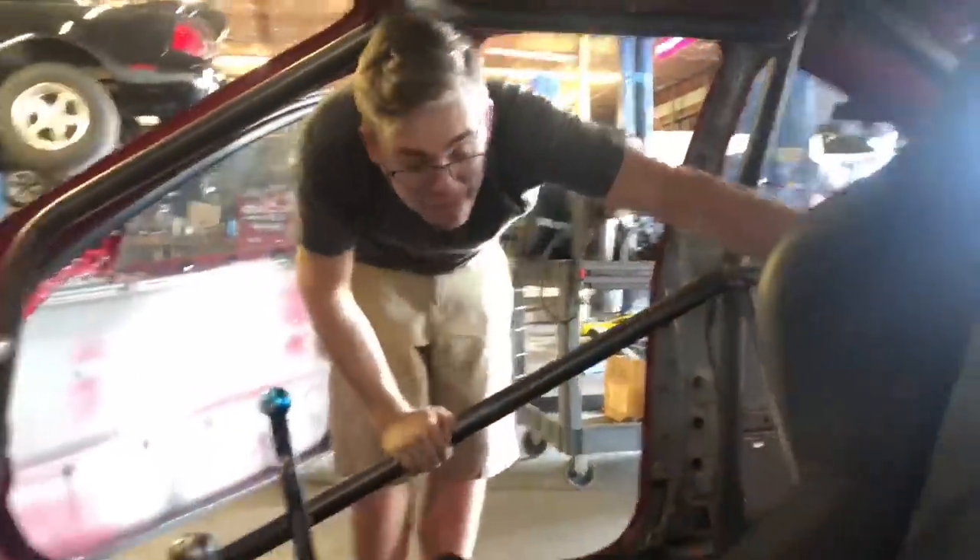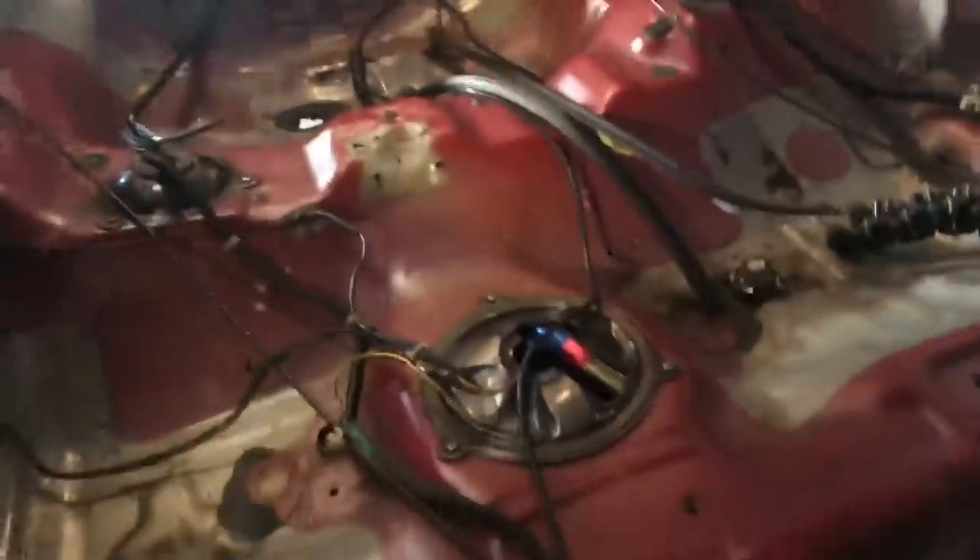I've got my assistant in here taking off some more wiring — this is Jackson, the little kid learning today. He wants to have a Honda one day. He's sick of that BMW life, always breaking down — yeah, they're the best cars you can get.